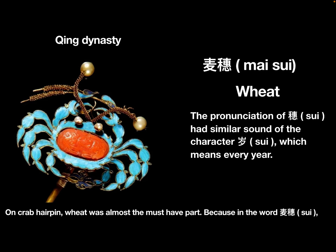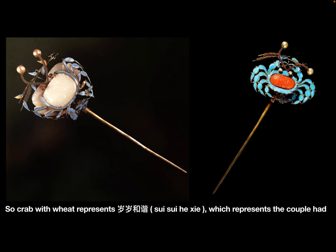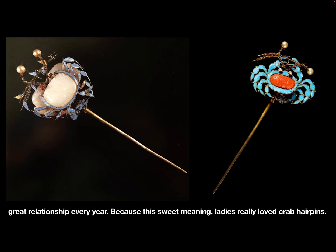On crab hairpins, wheat was an almost must-have element. Because in the word 穗, the character had the same sound as 岁, which means every year. So crab with wheat represents 岁岁和谐, meaning the couple had a great relationship every year.